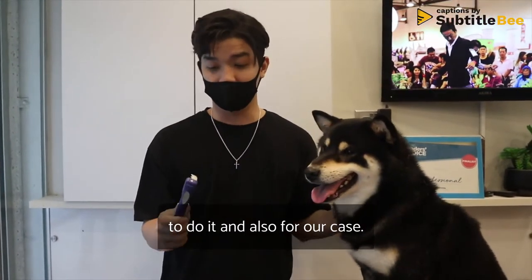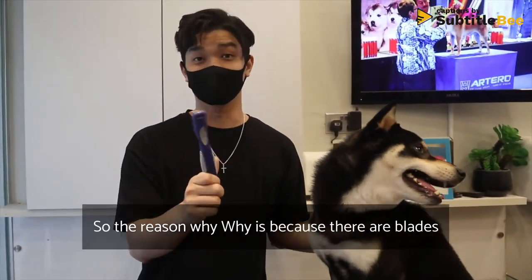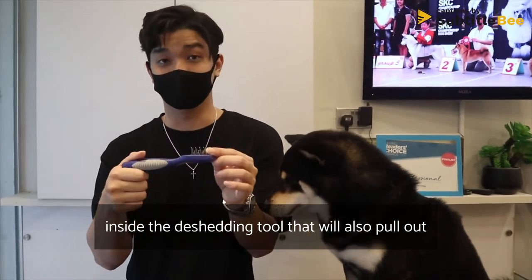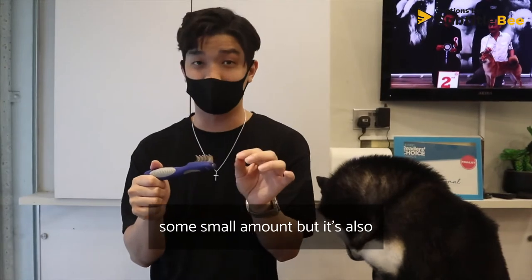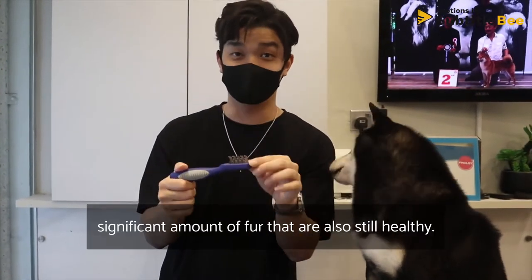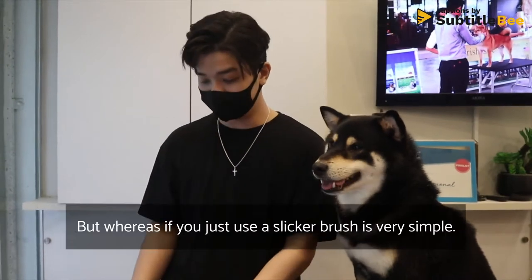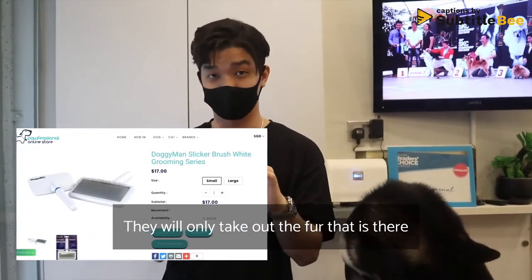We highly recommend having a professional do it. For dogs that we want to be very fluffy, we don't even use the de-shedding tool. The reason is because the blades inside the de-shedding tool will also pull out a small but significant amount of fur that is still healthy.